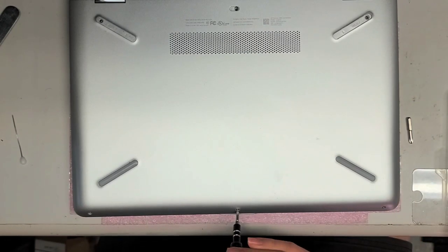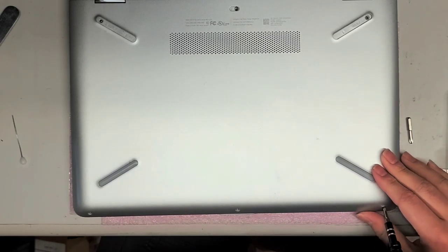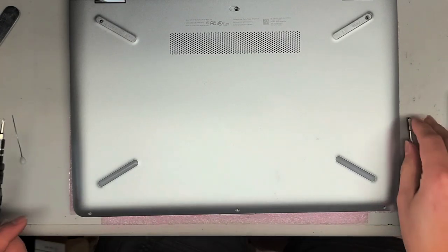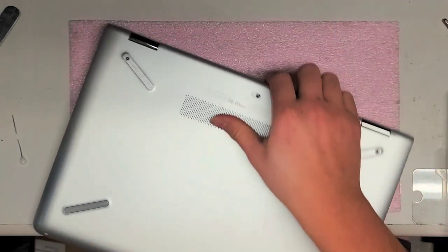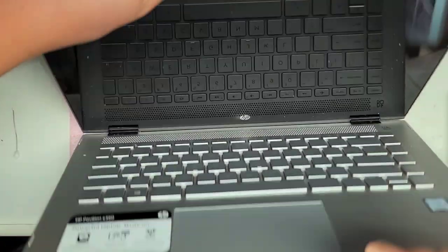The customer said that the screen just stays black, so we're gonna see if the cable connections are loose or anything like that. Let's remove these three. Now that we got all six screws out, what we're gonna want to do is open this up.